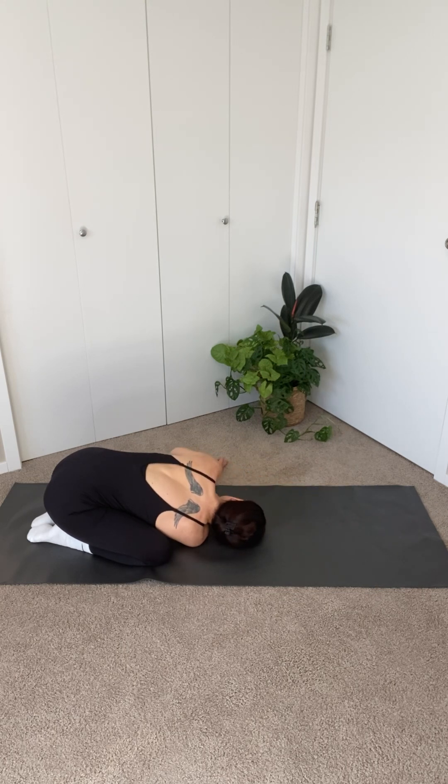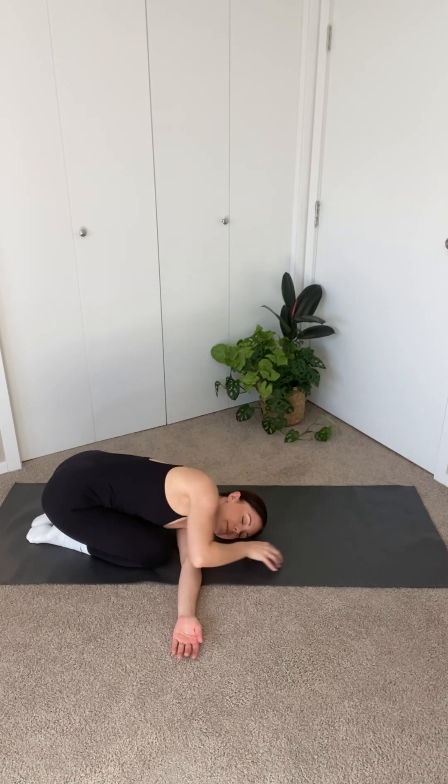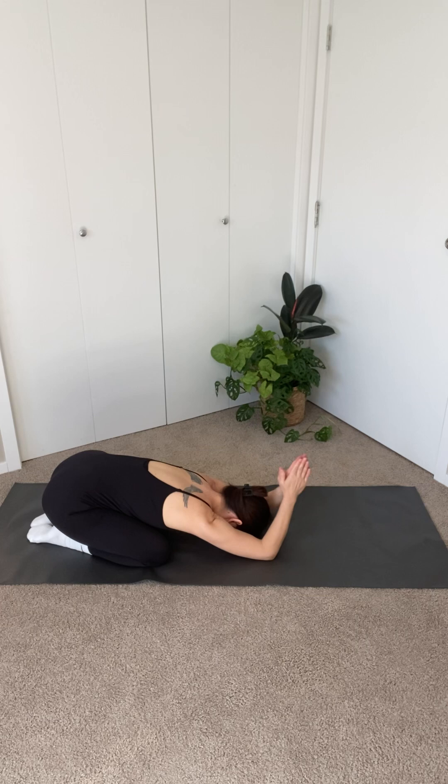Walk your left hand under your shoulder and push yourself back up into center. Repeat on the other side. Slowly come up and release your left arm, bringing both arms straight in front of you. Bend your elbows, bringing your palms together above your head for child's pose.